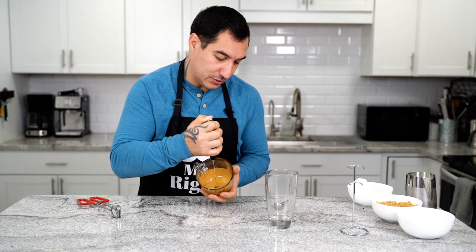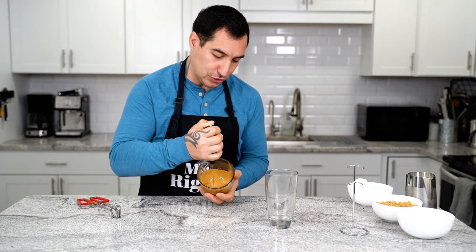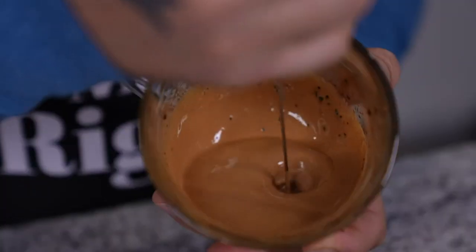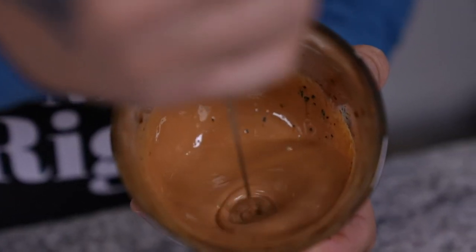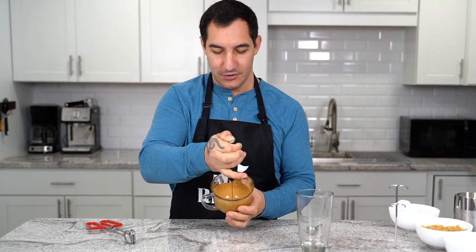Almost there! But we are about there! Oh yeah! This is exactly what you are looking for — a nice, dense Dalgona cream coffee.